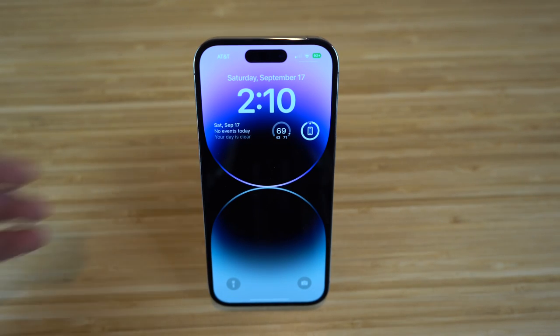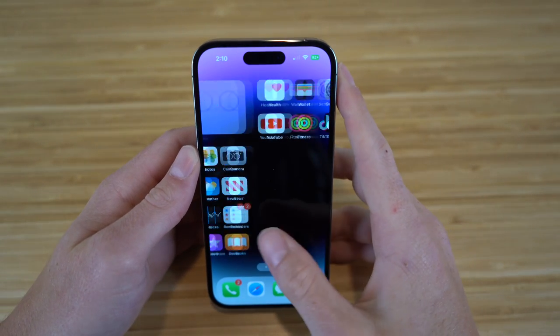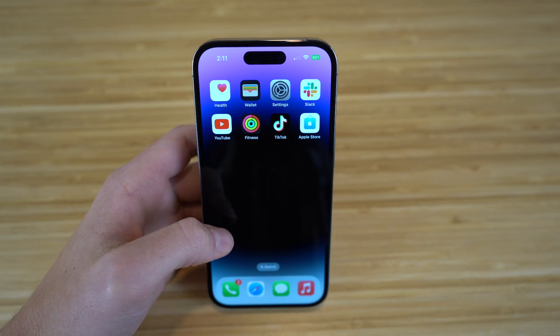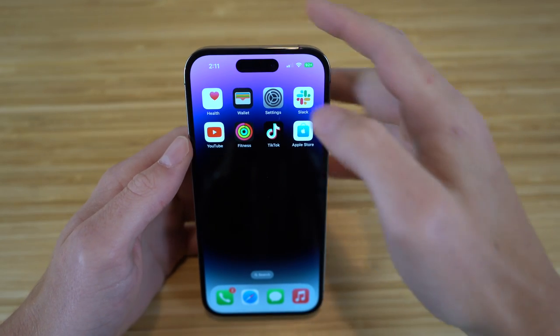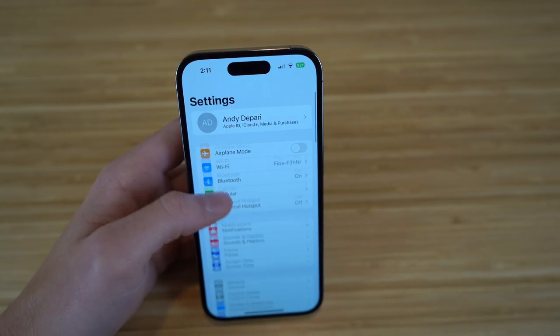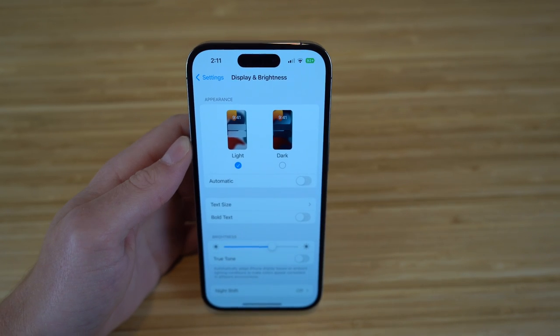The iPhone 14 has a new Super Retina XDR display — completely incredible with a nice aesthetic. To customize your display, go to Settings, then scroll down to Display and Brightness, where you'll see tons of options.